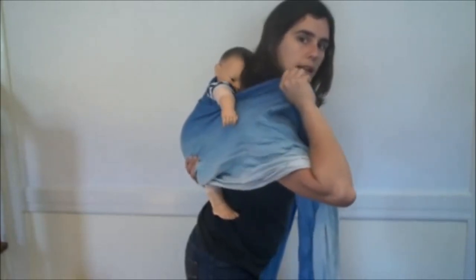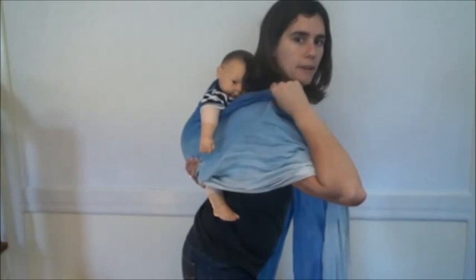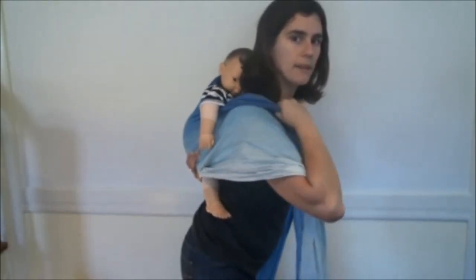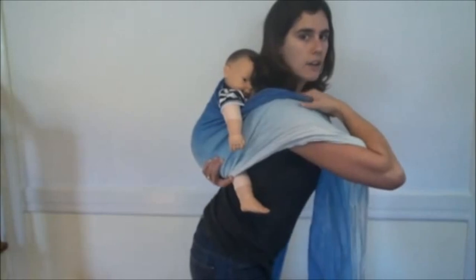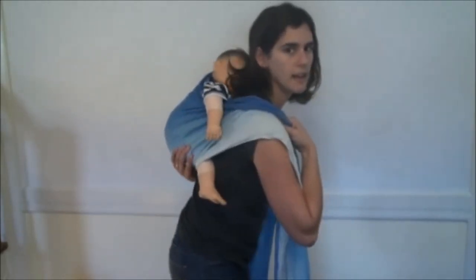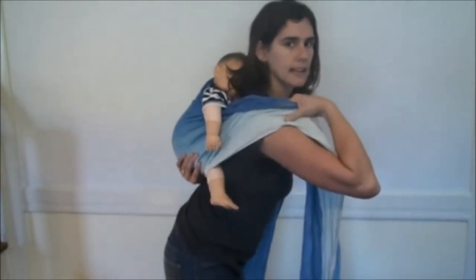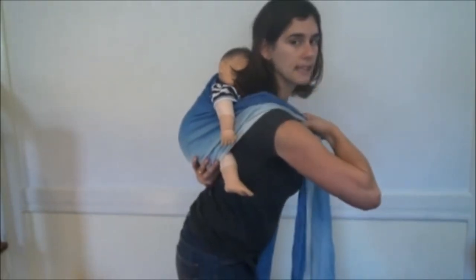I'm going to take the top edge and pull it tight. Then I'm going to work my way inch by inch — with my thumb and finger, grab the next inch, grab the next inch, just pulling out any slack that's in there. I also keep my back really straight as I do that and not curved, so that I can get all the slack out inch by inch. When I get to the bottom edge, I can push Baby's knee up slightly as I tighten that.